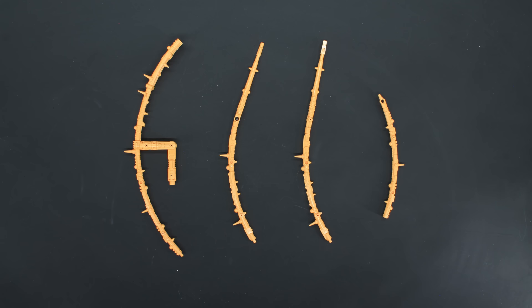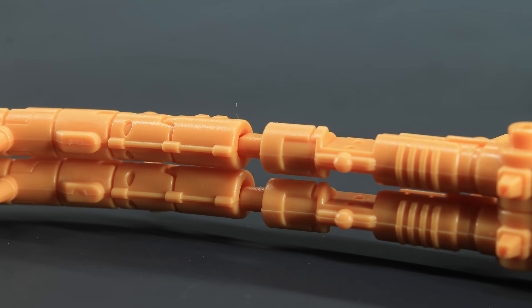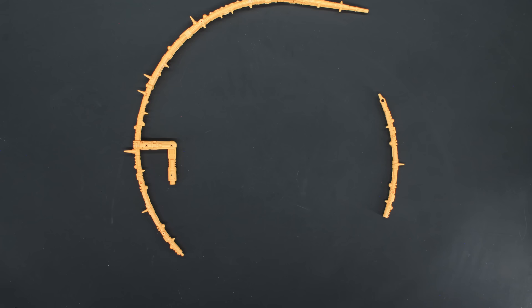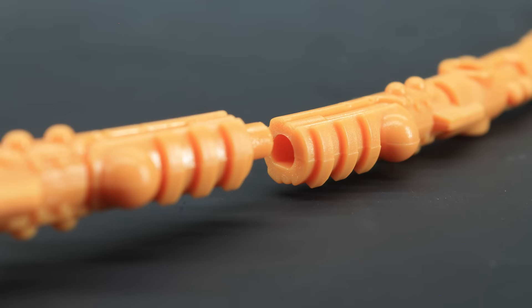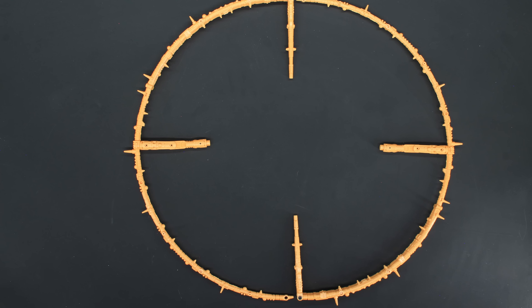First, bring these two sections together and peg them in like so. Next, move that up and slot it into the double end of the middle section. Then plug the last bit into the other end of the middle section, and you've got one finished side. Adjust parts to the proper angle, get two of them together, and you're ready to go orbital.